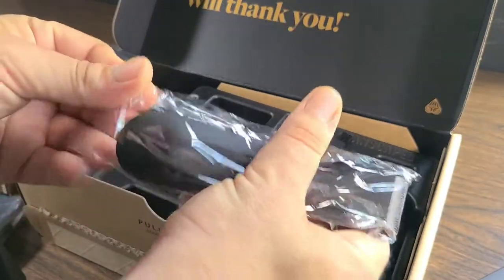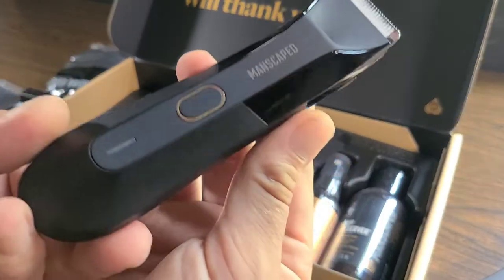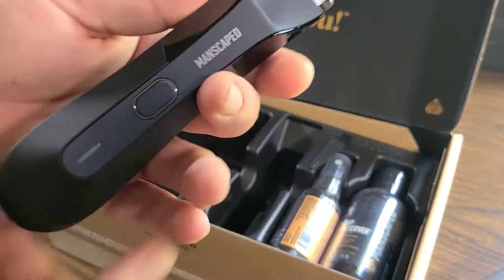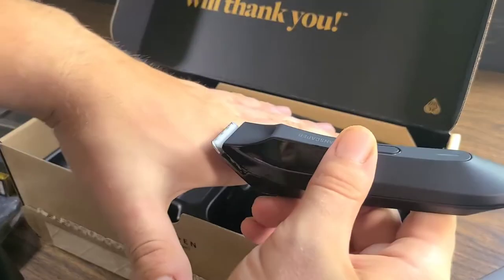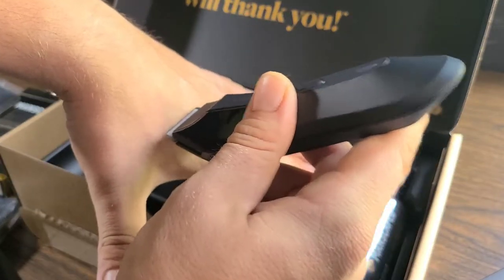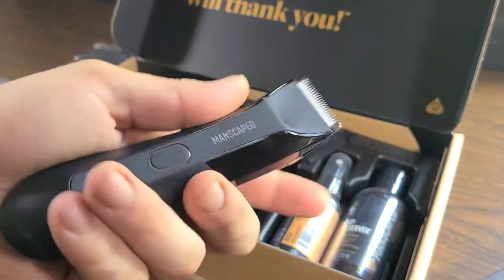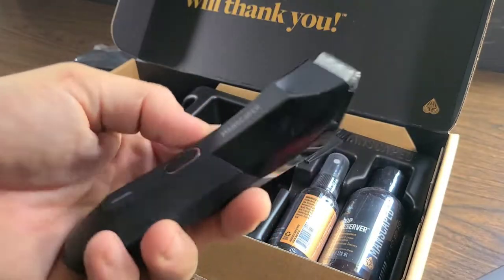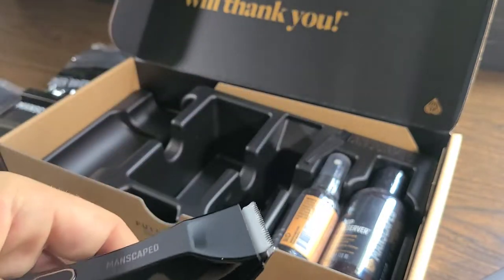Also inside, we do have the Lawnmower 4.0, and this one right here is a double-up — I've already had this one and I give it amazing reviews. So far, so good. You just have to make sure that you keep it flush with the skin. You don't want to gouge, of course, but that's with any razor. I do prefer shaving outside of the shower because your hair is just easier to cut and it's a much better shave outside of the shower.